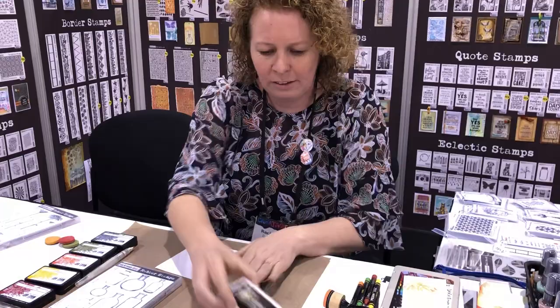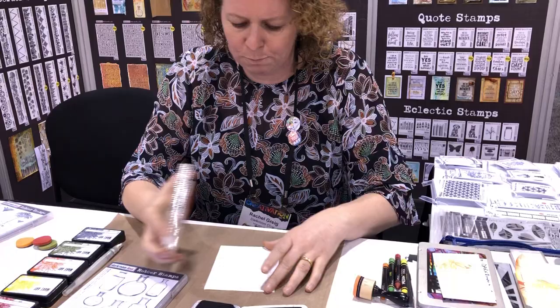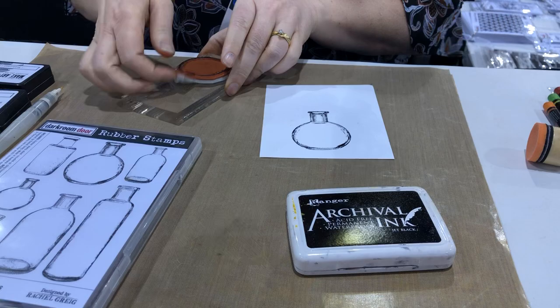I'll just place it on the acrylic block and ink it up using the Archival Jet Black ink, then stamp it onto some specialty stamping paper — a nice smooth cardstock that retains all the detail in the bottle. You can see the nice little details there in that stamp.